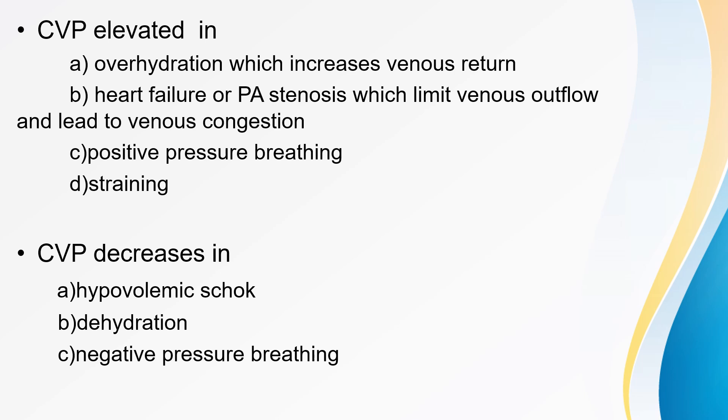CVP is elevated in conditions of overhydration (increased venous return), heart failure or pulmonary artery stenosis (limiting venous outflow causing venous congestion), positive pressure breathing, and straining. CVP is decreased in hypovolemic shock, dehydration, and negative pressure breathing.